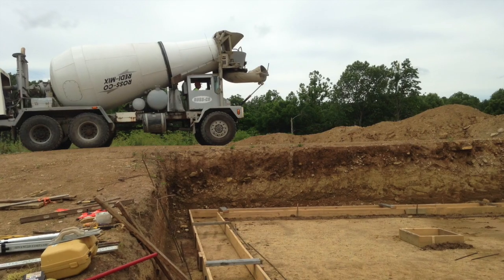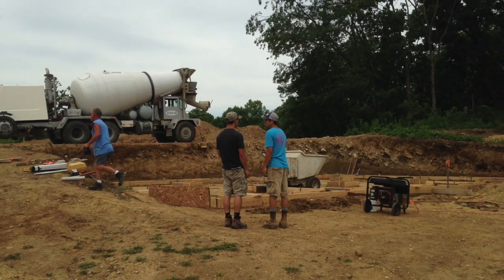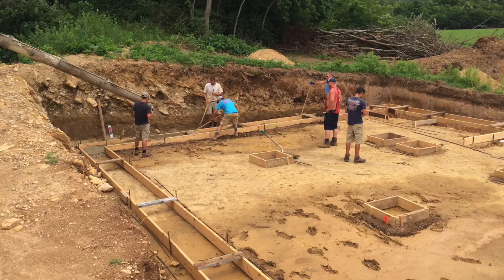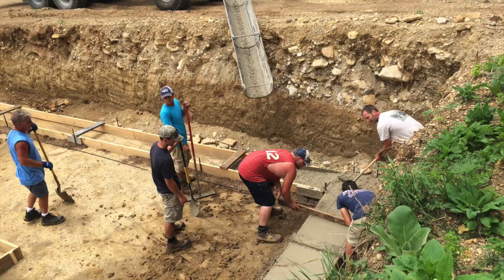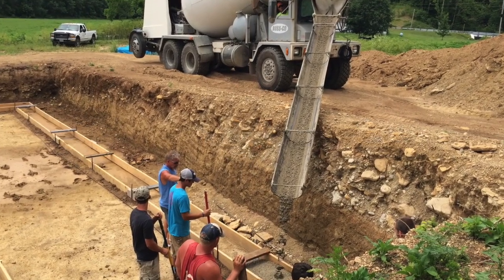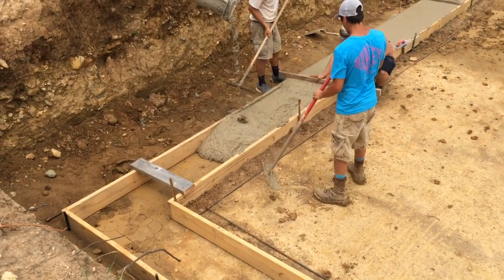Here comes the concrete. I had some of my workers who helped me with my projects come out so we could do this all in one afternoon. The concrete was fairly simple when we only had to do the six-inch footers around the backside where there's going to be backfill, so we did not have to worry about the frost and thawing.